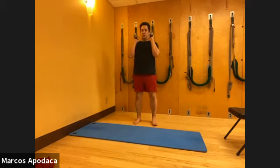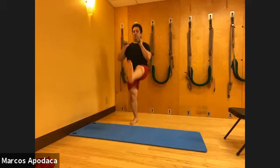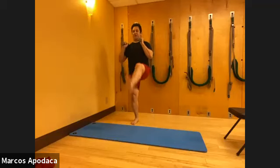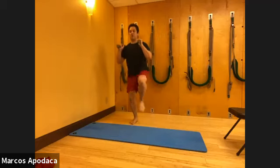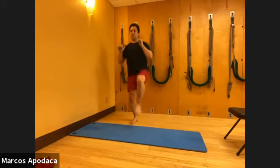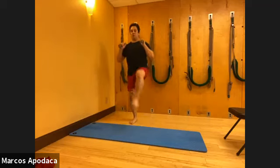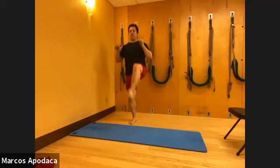Legs slightly apart, we're doing squat kicks. Hold the weights - you go down, kick, down, press. This is about all that grounding we did, that opening of your feet. Ground your foot to lift. Ground to kick. Very good - ground your feet to kick, one more time each side.